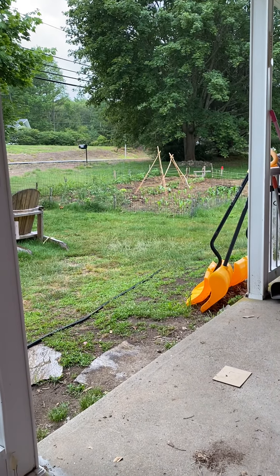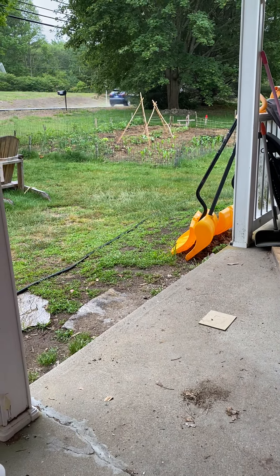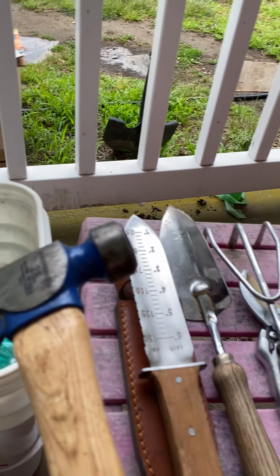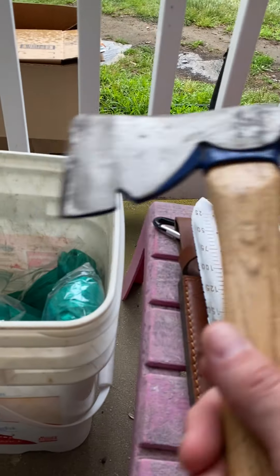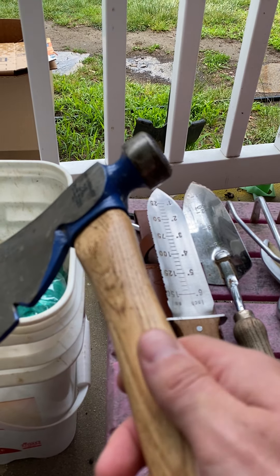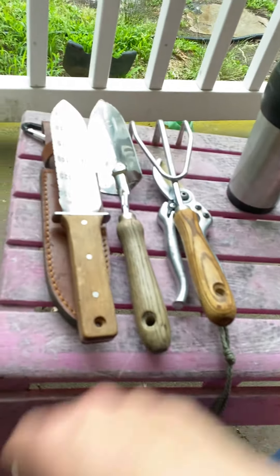I made all of the fence posts with this — you can see there's stuff on it. All the little posts for the bean trellis: I chop the ends so they're pointed, doing it on a board so I'm not on cement. Then I beat them into the ground with it. When I build the cold frame and hot beds, this is the axe I'm going to use to make the stakes. So these are my main tools that I find very useful in the garden.